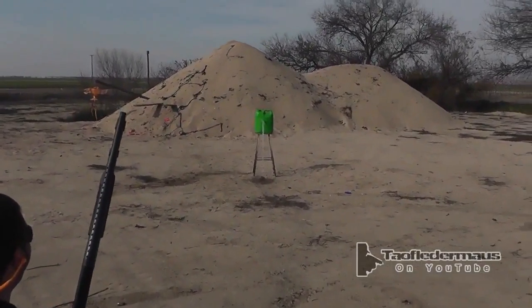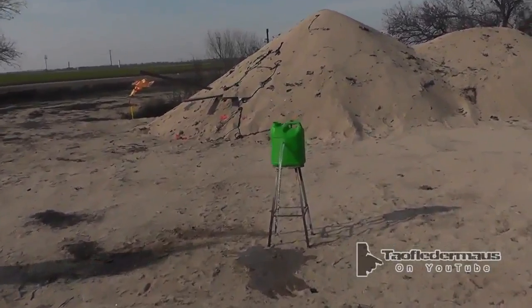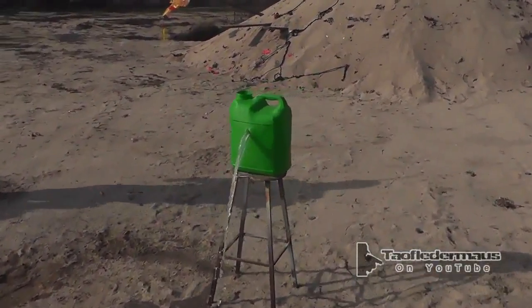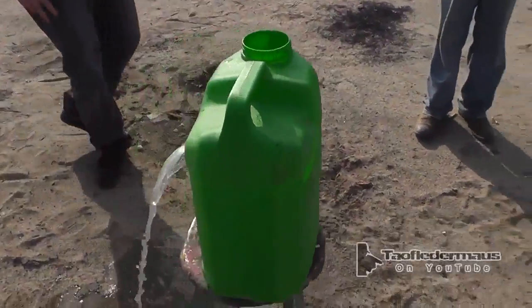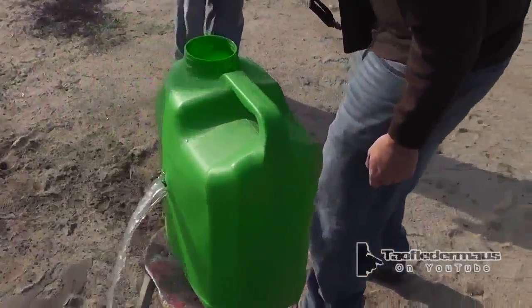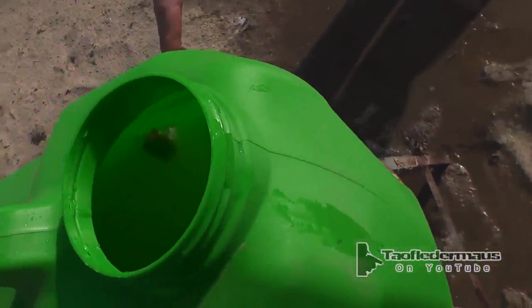My goodness. I think it went right through it. I don't think so. I saw something hit the sand. Nothing came out the back. I saw it — oh, there it is. See the wiener? Yeah, that's gross. You can see little pieces of it coming out.